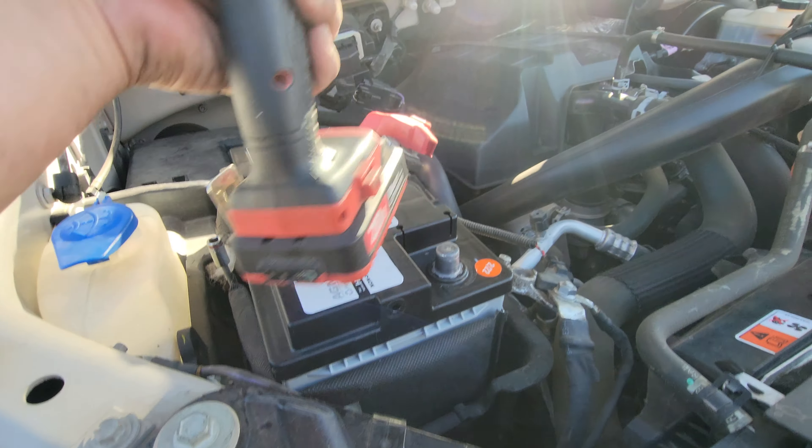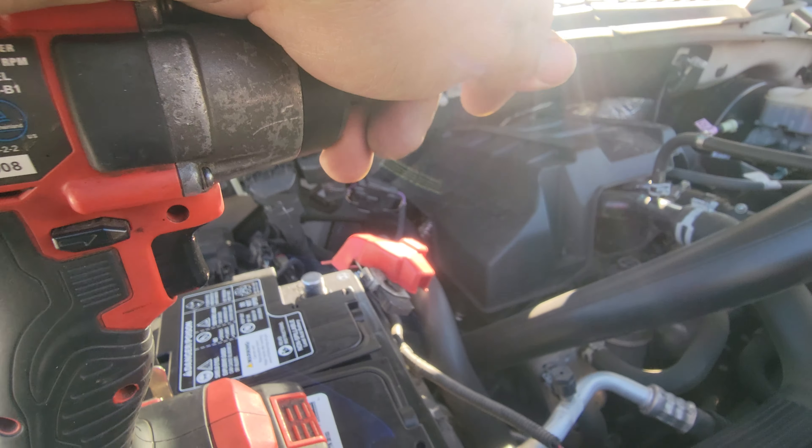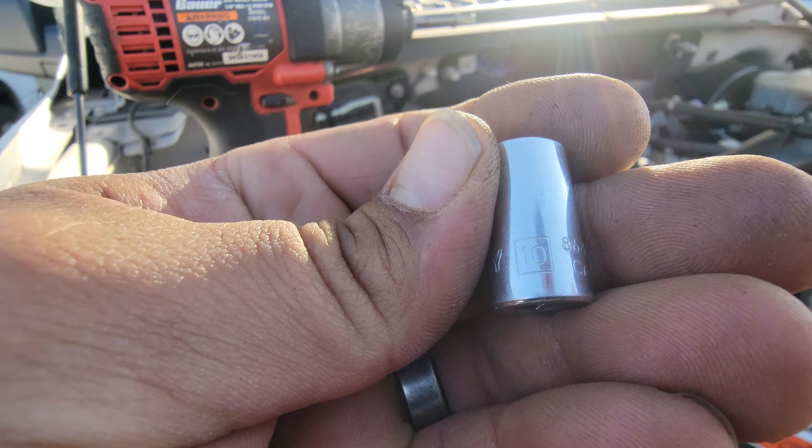What you need to do is remove the heat shield from the old battery and slap it on to this new one. Then grab the heat shield and these clamps with both hands and slap it right into place.